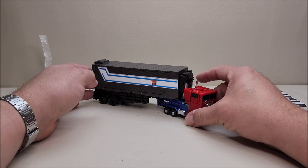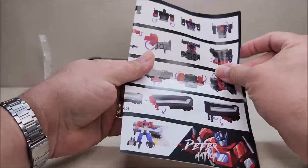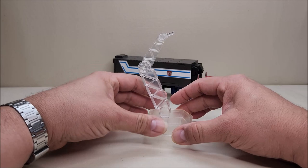Here is the figure itself and it comes with a bunch of accessories. As you can see, it is a legends class Optimus Prime — I have already put stickers on mine, you guys know how I am. This is actually a very fun little figure. He comes with a sheet of instructions, very clear and easy to follow — it's just on one side, nothing on the back. It is a very simple figure to transform and work with.